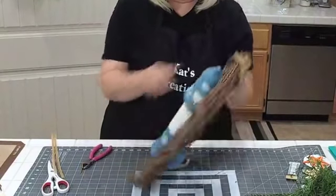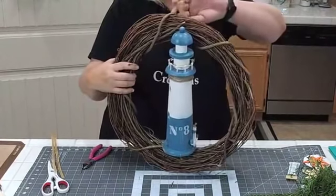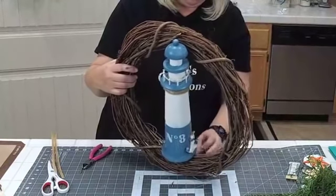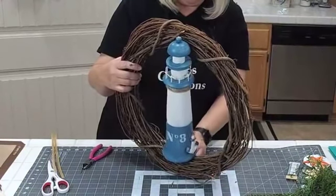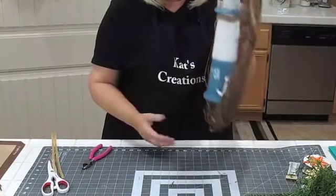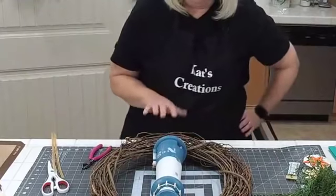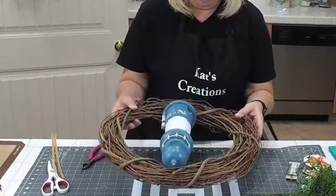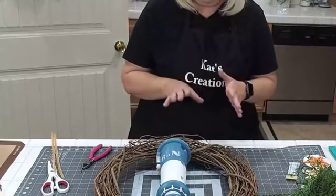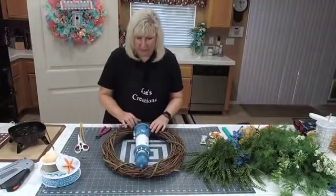So what do you guys think so far? This is the way it's going to be. Tiffany asks how much the lighthouse weighs — it's actually hollow, so probably about two to three and a half pounds. Not overly heavy, so you don't have to worry about it being too heavy on the door.